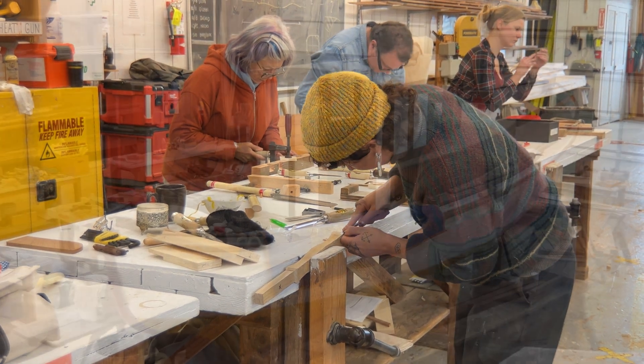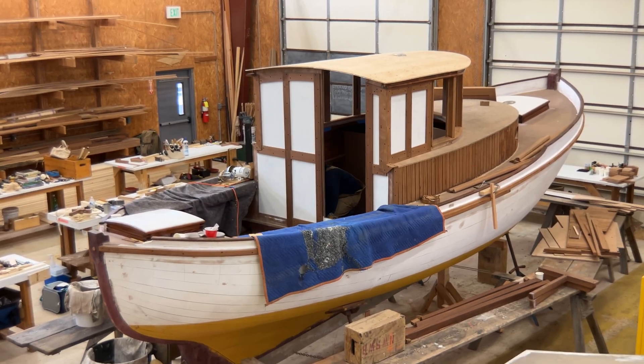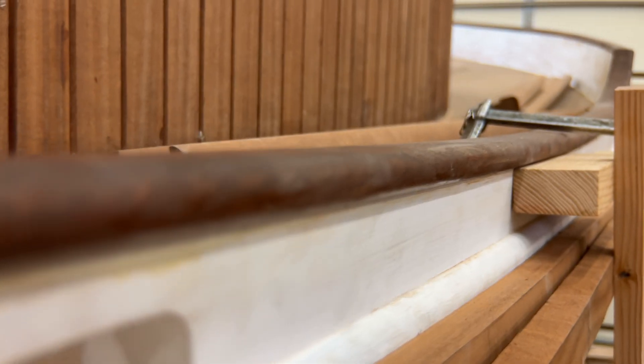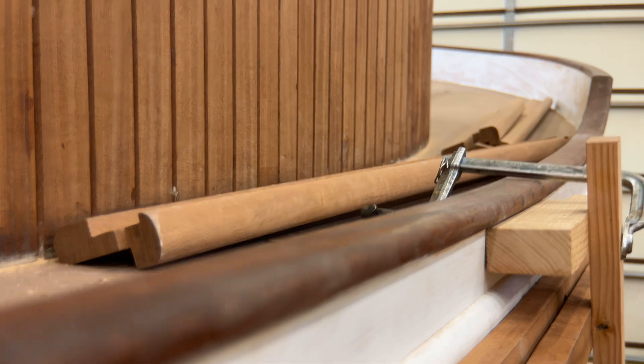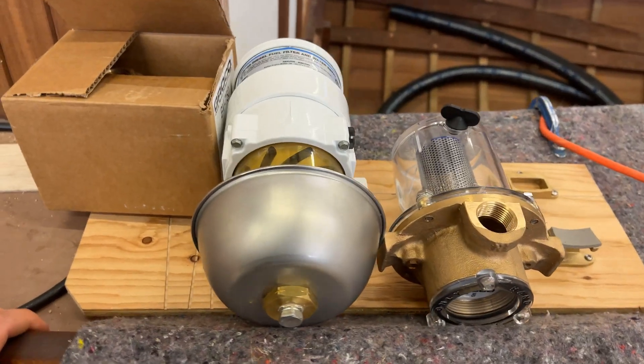While the boat building students are working on their beginning projects, our Prothro intern Jeff is busy installing systems on a 24-foot custom troller. Jeff is a graduate of both the boat building and marine systems program and is now using his skills to complete the systems package on the troller.